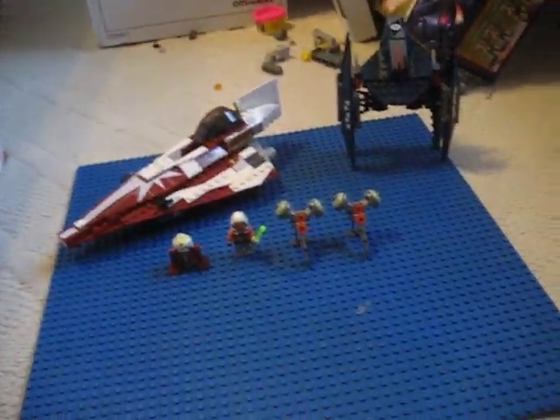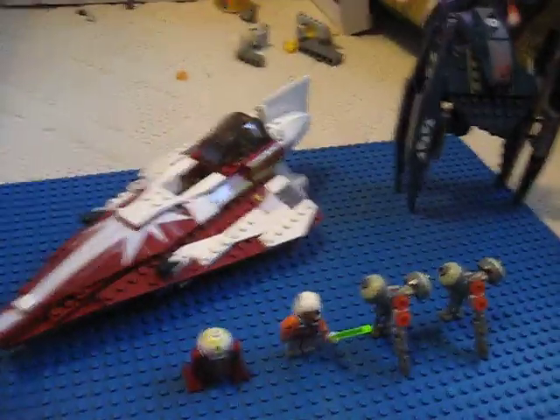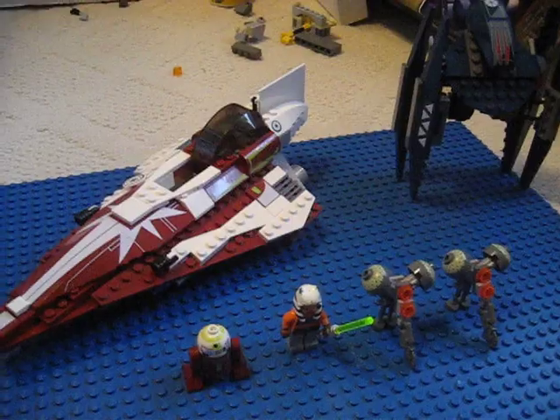Anyways, here's the box. Here it is, the brand new set. You can get this from Lego.com. This is $40 in American money — I do not know any other money, so don't be looking at me for that. Anyways, back to the set.